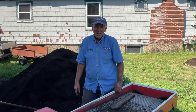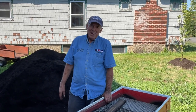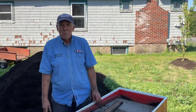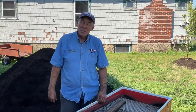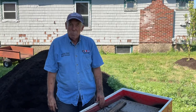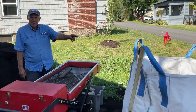Hey folks, Captain Matt here and we are out in the side yard sifting compost, getting ready for something that we're going to try. I can't tell you it's going to be successful or not, but I believe it is.